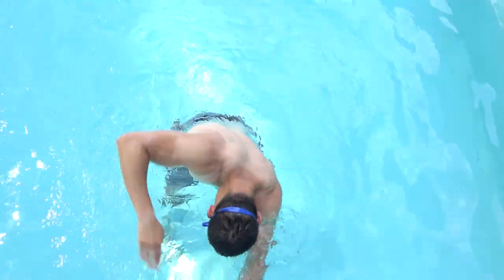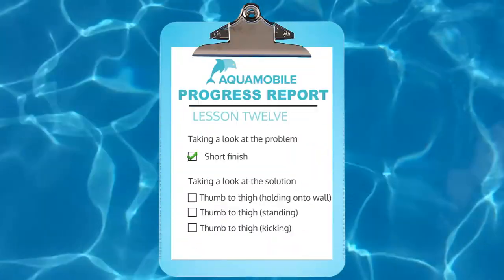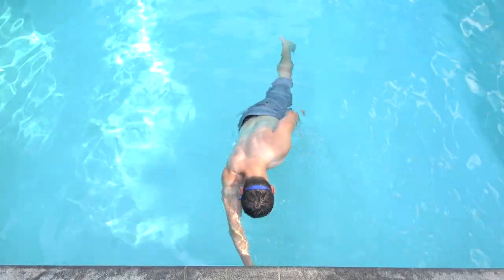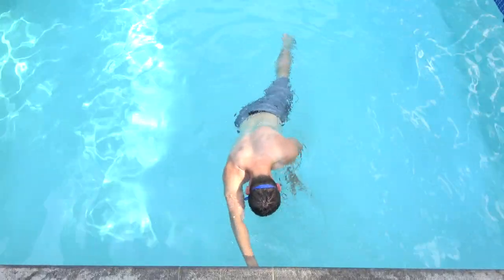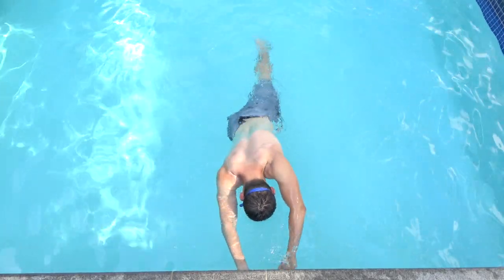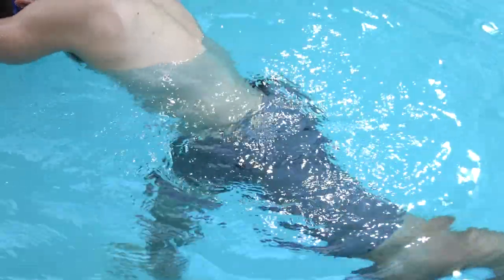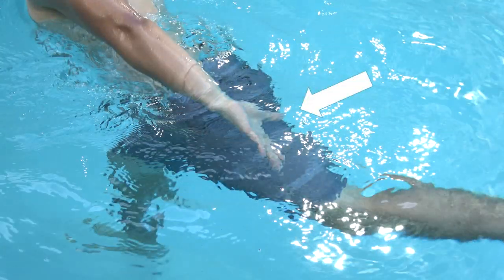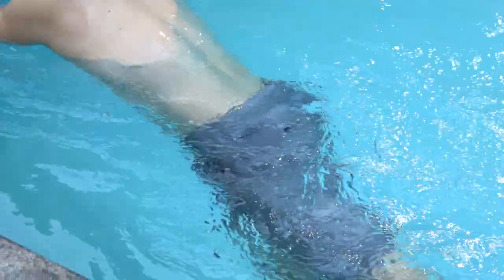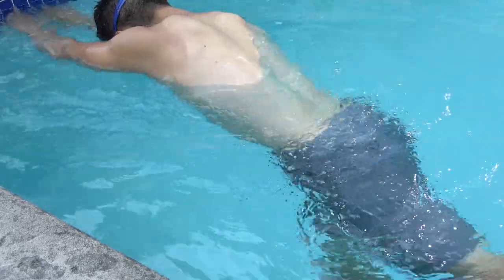That was a demonstration of the short finish. The drill we use to correct it is called the thumb to thigh drill. First, practice the drill while holding onto the wall with one hand and one leg out behind you. Focus on swiping your thigh with your thumb as you finish your stroke. You'll notice that we're pulling all the way back until his thumb literally touches his thigh — that's why we call it the thumb to thigh drill.